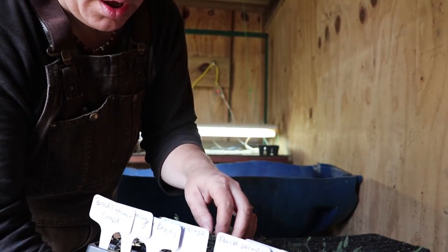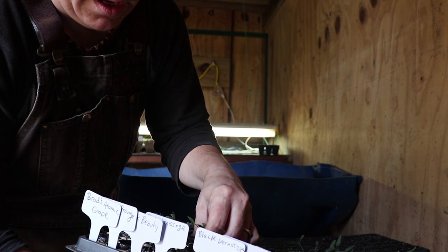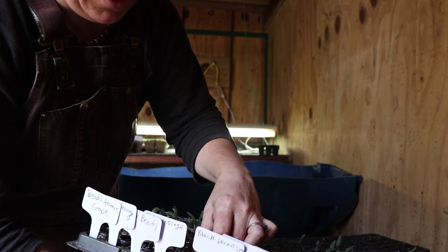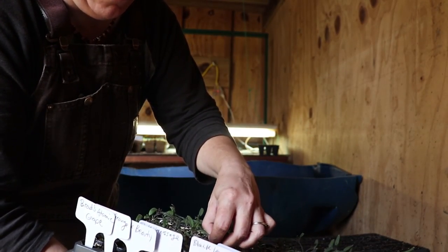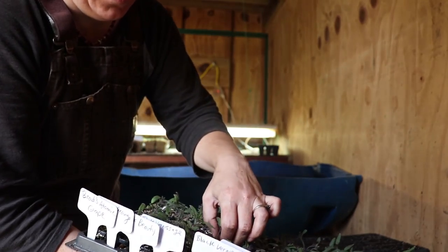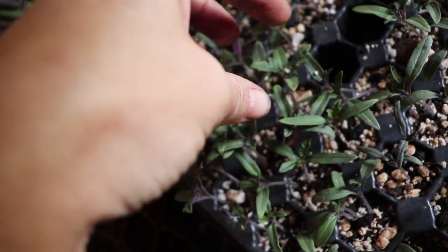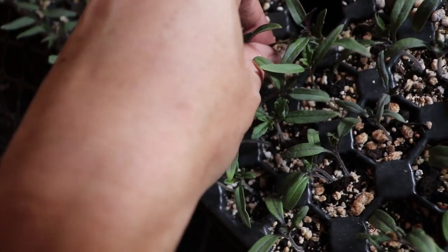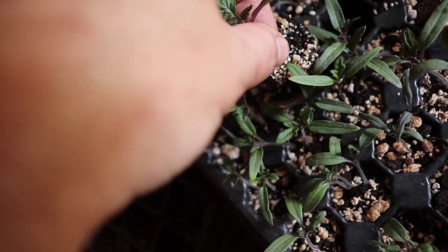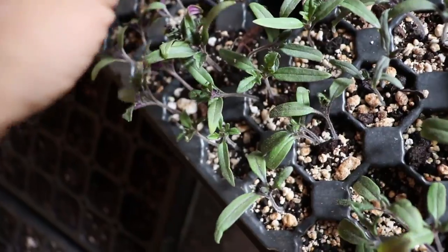So I don't lose track of what I'm doing, I usually go ahead and pull out every plug of that variety and lay it on the tray I'm going to be planting into. This prevents me from mixing them up with other varieties, because we have over 50 different heirloom varieties we're growing. I just pinch at the bottom of the plug, pinch at the bottom of the plant, raise it up from the soil, pinch the plug again — I was pinching the wrong plug, that's why it didn't release easily — then lay it on the tray until I'm ready to get them all in.